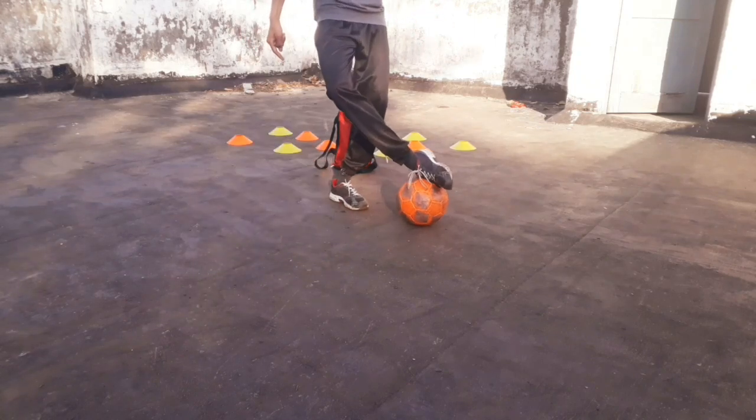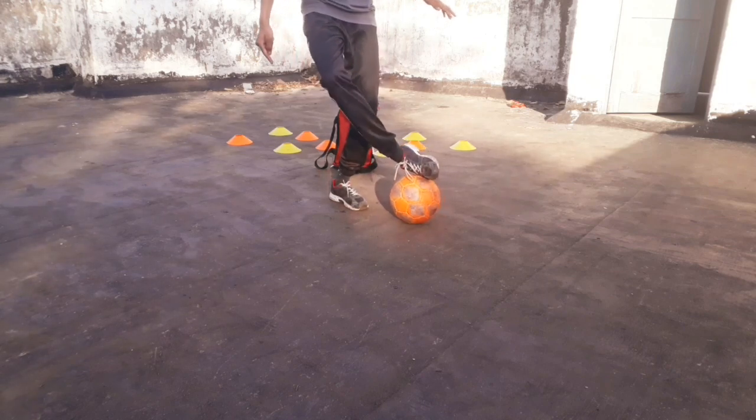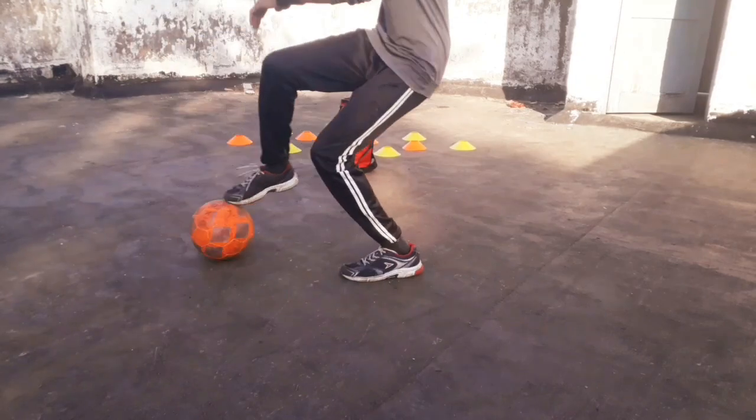The second step is to roll the ball back again with the same foot to the right side, and make a stepover with the opposite foot.